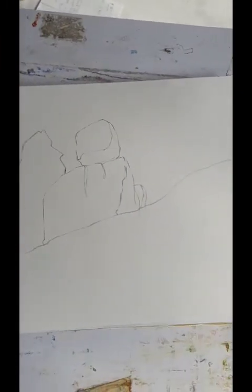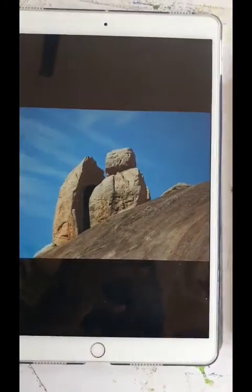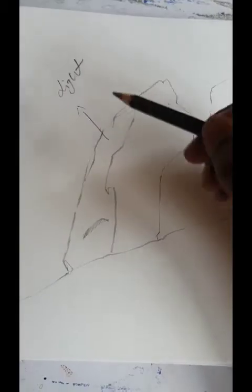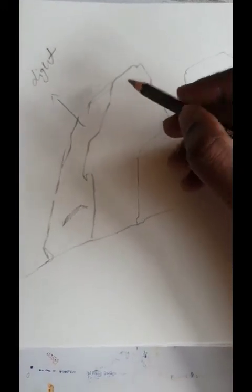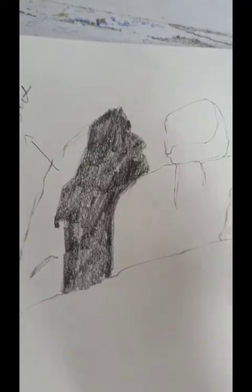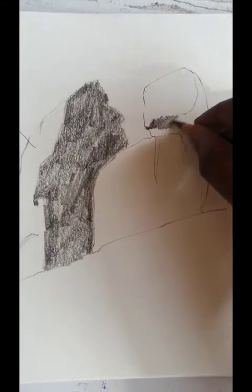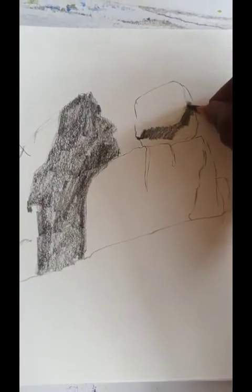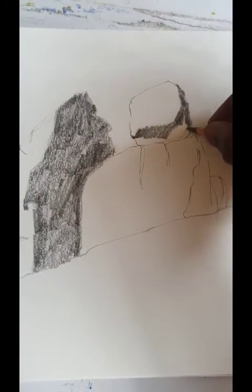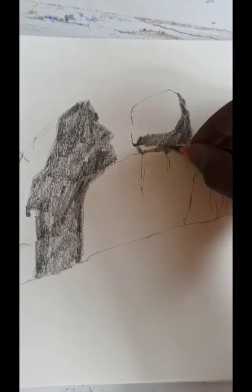I'm ready with my drawing, children. I'll send you this image so you all can copy the drawing from this photo. As you can see, this is the lighter tone and here are the dark areas. You can hold your pencil like this — it's for your comfort, you can hold it however you want. If you hold it like this, the job will be easier and it will also take less time.